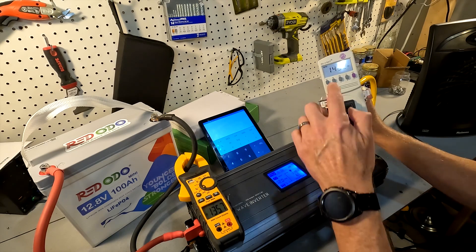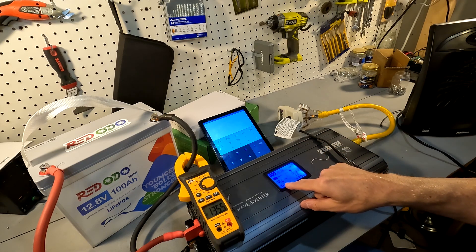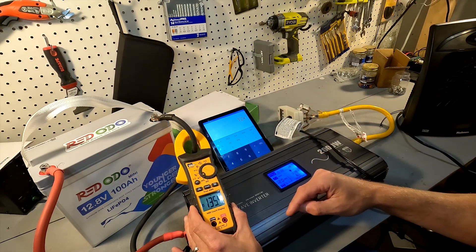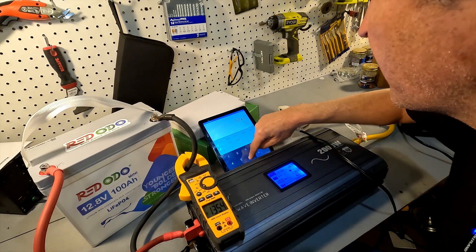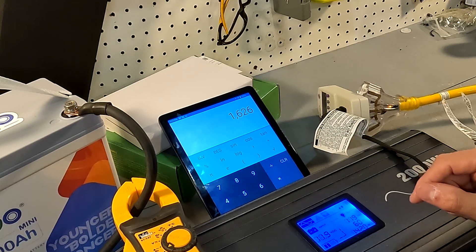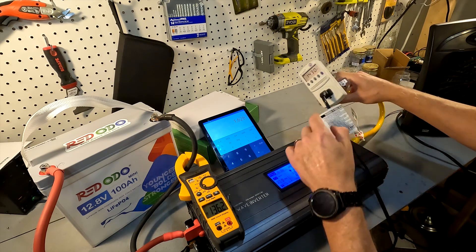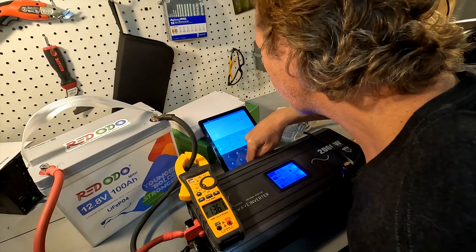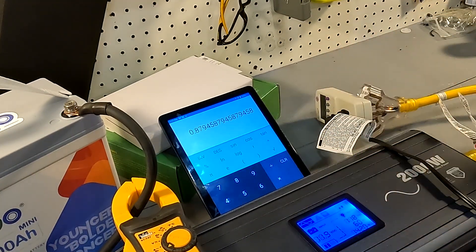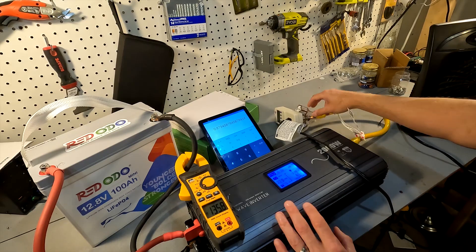The AC side is running at 1,430 watts. The inverter shows 12 volts, times the amperage of 135.5 amps, equals 1,626 watts on the DC side. So 1,430 divided by 1,626 equals 87.9 — so 88 percent efficiency, which for a 75 percent load on this inverter is pretty good.